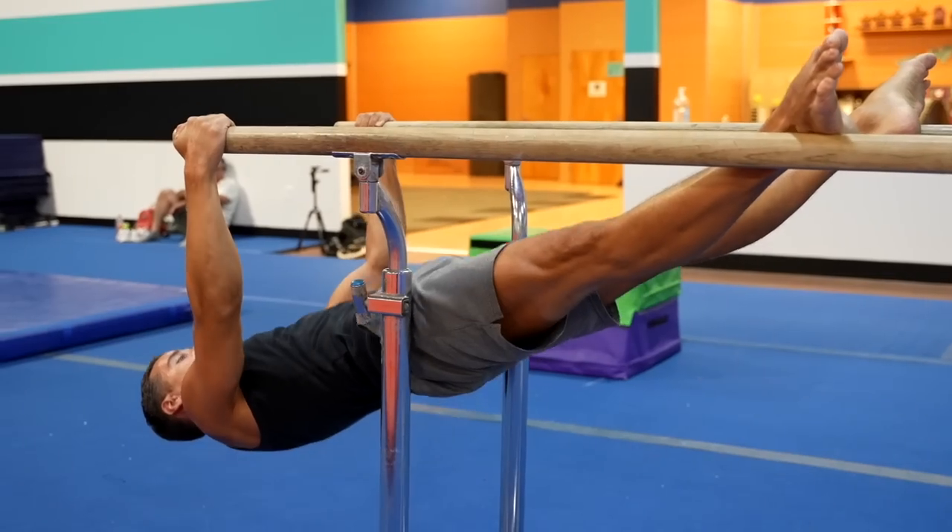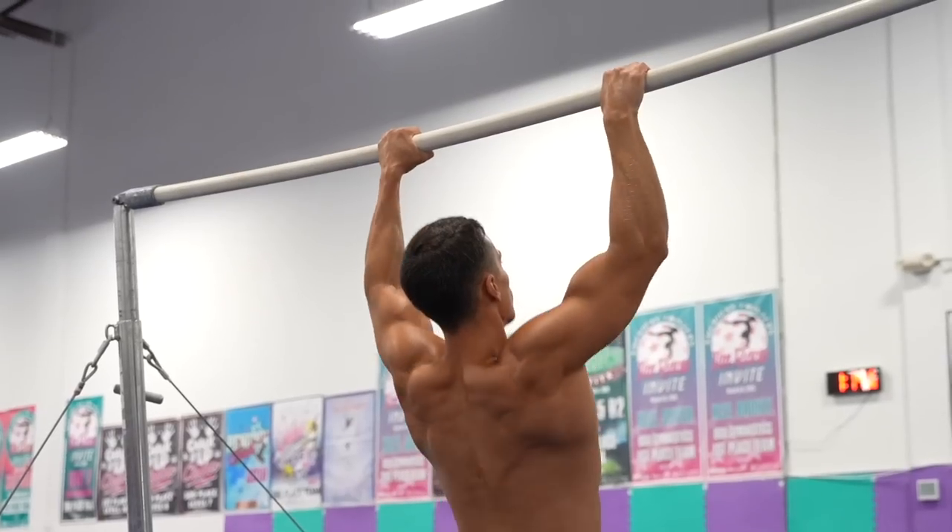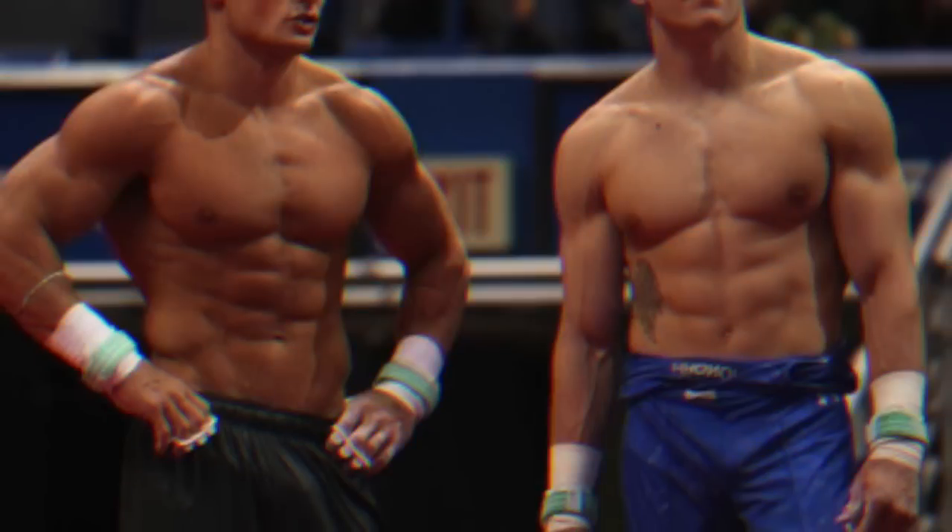Your form will be better and you'll be able to do more reps thanks to the stability. In the following videos I show you how gymnasts prepare some of these areas and how they build up their physique from scratch.